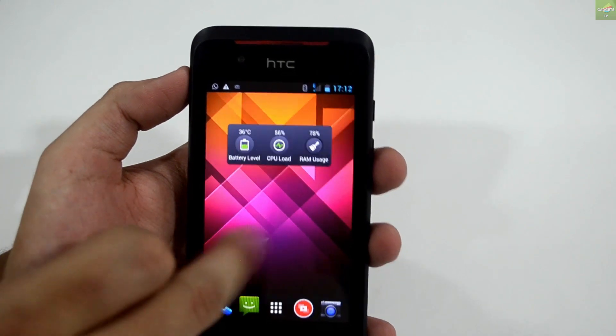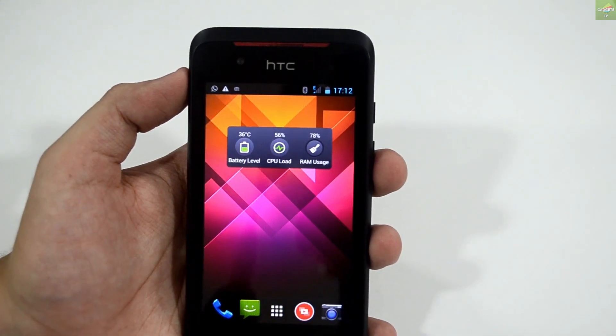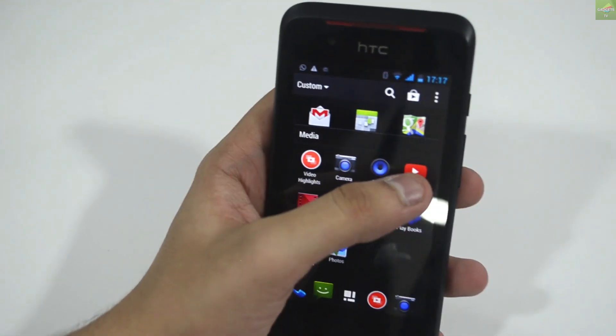Swipe from the top and you go to the notification center. You can turn on Bluetooth, crank up your brightness, and access all these quick-toggle features on this device.